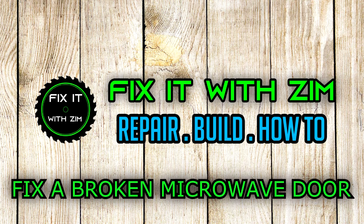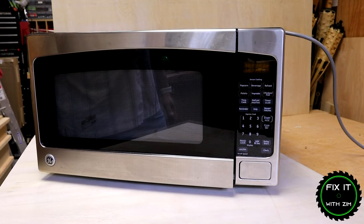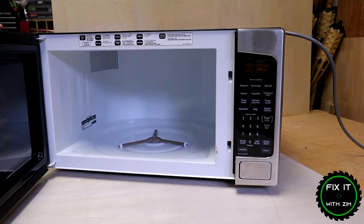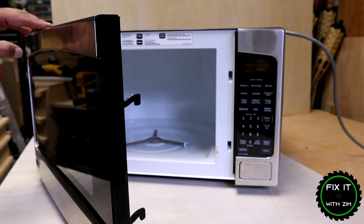Hey guys, welcome back to my channel. In today's video we're going to be repairing this microwave. Now I do have another video on my channel that shows the same type of repair. However, the issue with this one is a little bit different than the one I previously showed, so I thought it might be a good idea to shoot a video and show you the steps involved in repairing this.